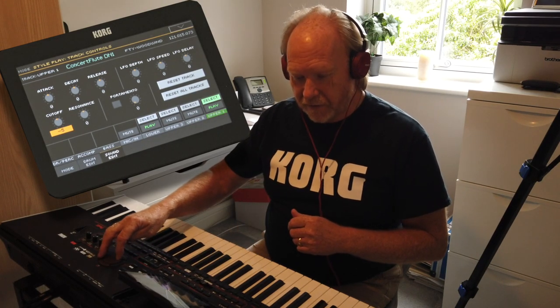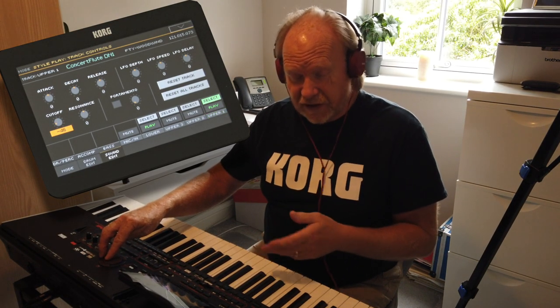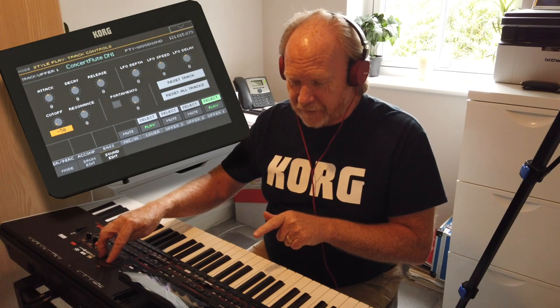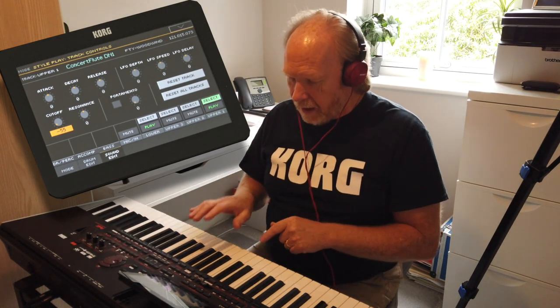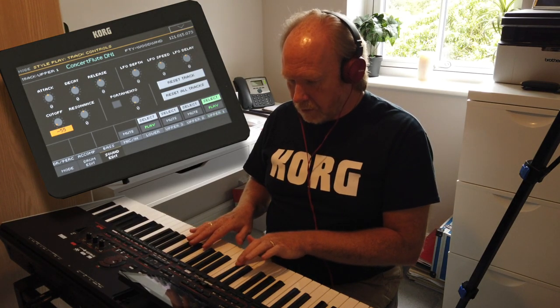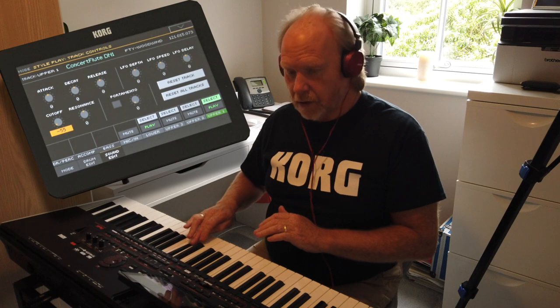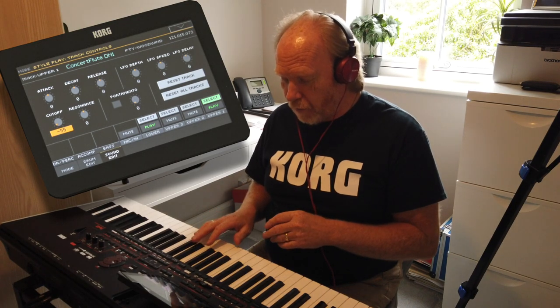I want to mellow that down, so again I do exactly the same by adjusting the cut off frequency down. Try different cut off points until you're happy with the sound. I'm going to drop it to around 50 or 55 because I want it quite mellow this time. You'll notice that it's actually lost its breathiness and just brought a very very mellow flute.